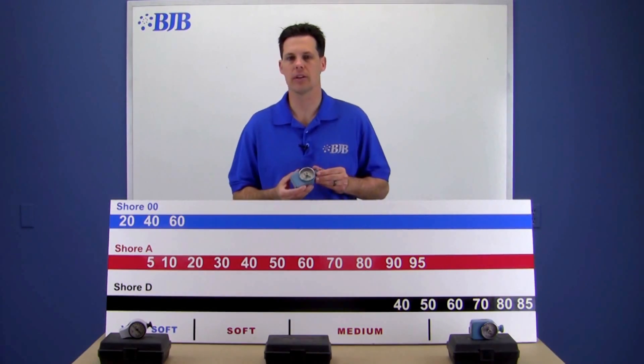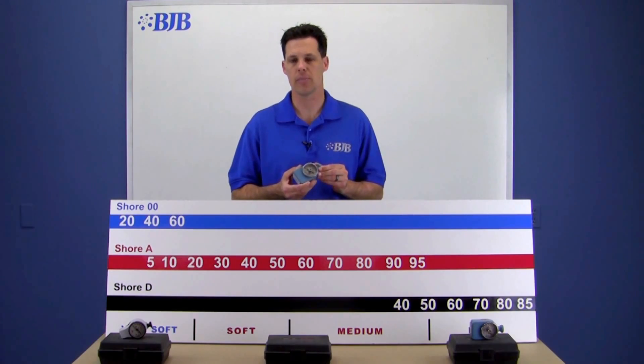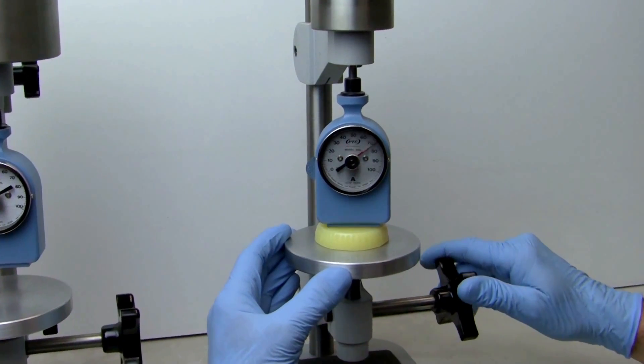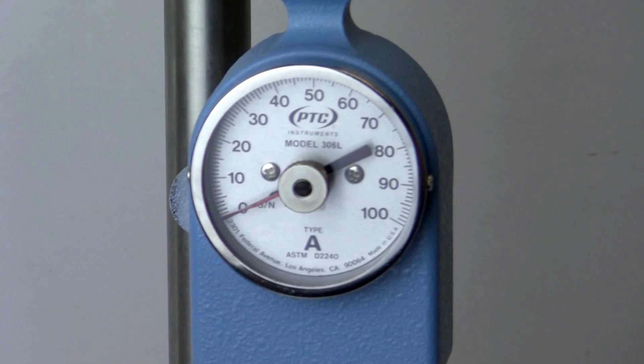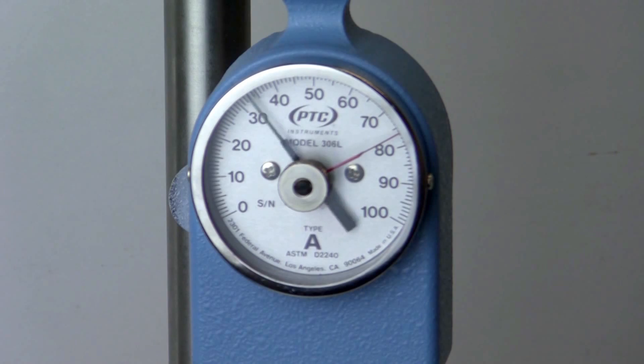If you do happen to have a set of durometer gauges, you should know that accurate readings are taken on samples with a minimum thickness of one quarter inch, parallel to the surface, and readings are taken within one second of pressing down. Many gauges have an extra red dial that records the highest reading, so that can take out some of the guesswork.